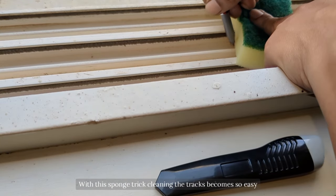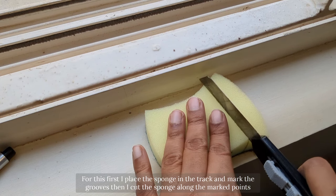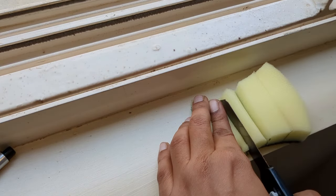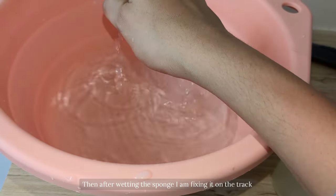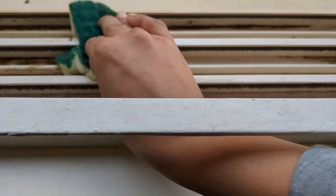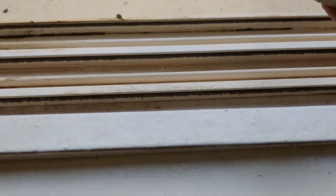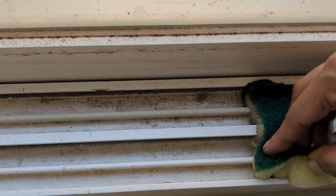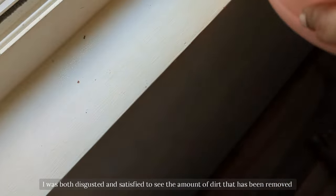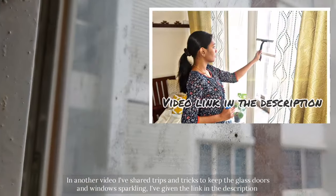Then comes the real task — cleaning the window tracks. But with this sponge trick, cleaning the window tracks becomes so easy. For this, first I place the sponge on the track and mark the grooves, then I cut the sponge along the marked points. After wetting the sponge I fix it on the track and slide it back and forth. I was both disgusted and satisfied to see the amount of dirt that had been collected.